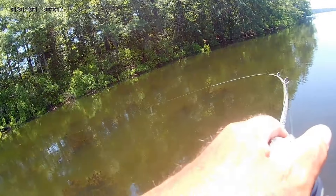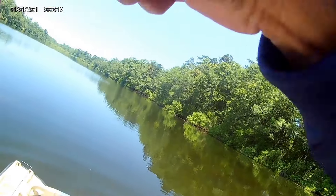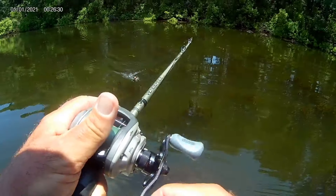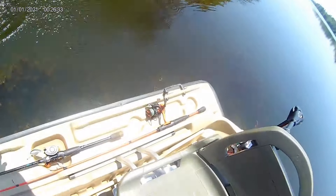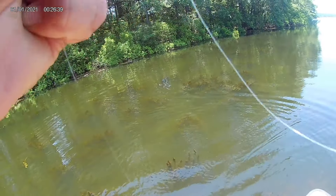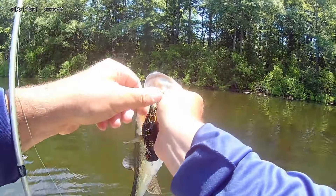A lot of guys will run straight braid to their frog — nothing wrong with that, if that's what you have confidence in. I use a braid-to-fluorocarbon leader because my lake's water is clear and shallow, so you're not going to hide anything from those bass. I need to disguise that line a little bit since the bass are very line-shy. Also, I tend to cut and retie a lot and I find it's easier for these old-man hands to work with fluorocarbon, because braid can be a bit wispy and a pain to work with.